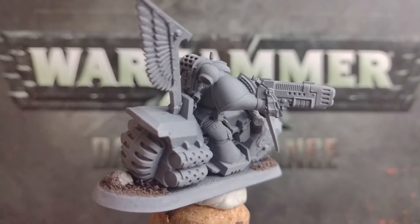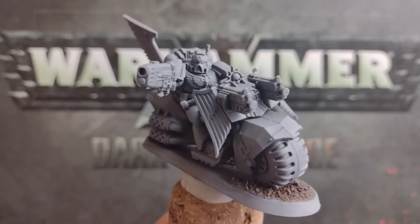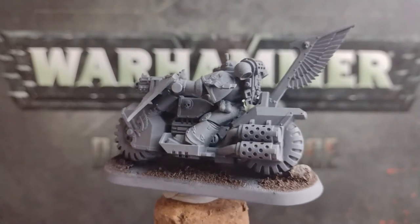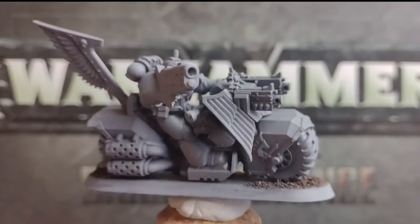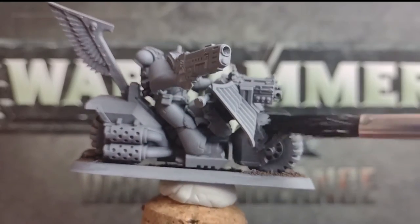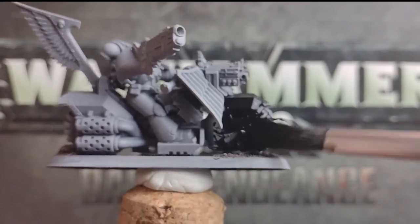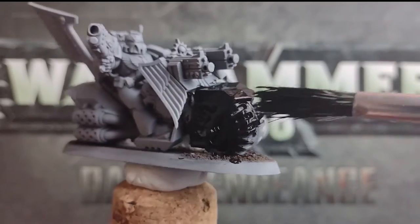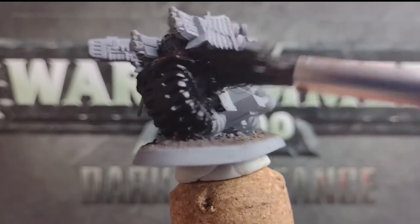I unfortunately had run out of black primer spray when shooting this video, so instead I've used a grey primer. First things first, grab the biggest brush you can — for me it's this really ratty looking monstrosity — and apply a base coat of black all over your minis. If you have a black primer rattle can or spray gun, then absolutely use this here and it'll save you a load of time. Otherwise, thin your paint down so that it runs smoothly from your brush, and apply a thin coat all over your bikers.